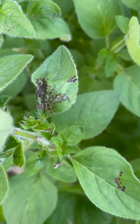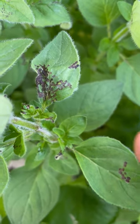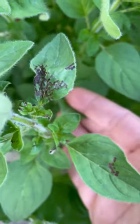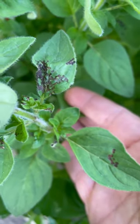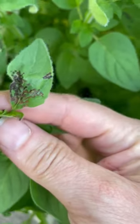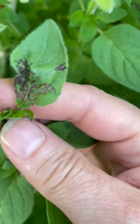This is Krista from the University of Maryland Extension, and today I want to show you this symptom that I'm finding in the garden — we often get questions about this. I'm looking at an oregano plant, an edible herb in the mint family, and you can see these darkened sunken spots.